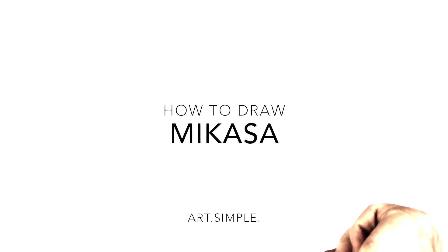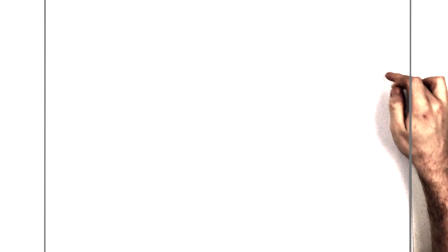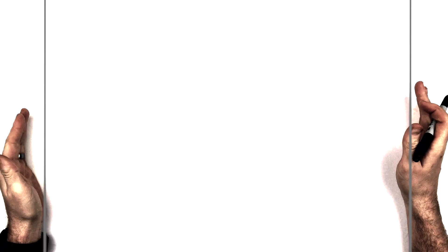Welcome back to another drawing tutorial. Today we have an Attack on Titan one — Mikasa from Attack on Titan. She's in sort of attack mode and she's kind of flying in the air. We got some of her blade just over this side, her head is here, and another arm coming down, and some of her body here as well.